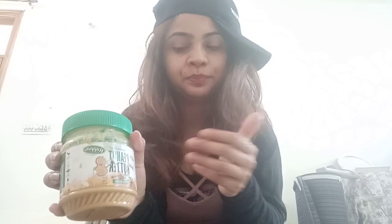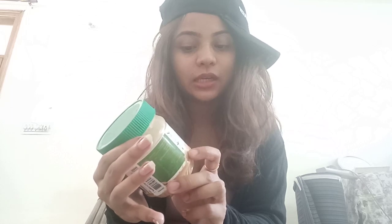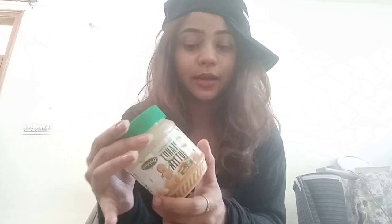Whenever I buy a peanut butter I will go for an unsweetened one because I can get sugar somewhere else — maybe in a smoothie. Peanut butter plain is what I prefer. This is my first time trying a crunchy peanut butter; before I tried smooth, and trust me crunchy is my new favorite because you get pieces of peanuts and when you spread it on bread it will be very good.